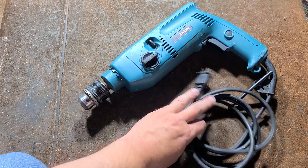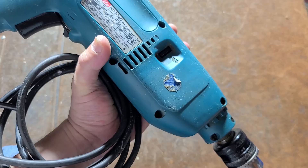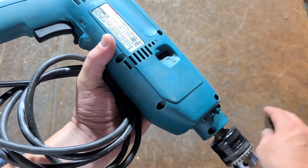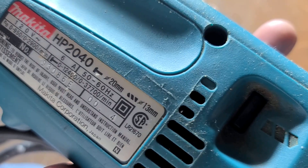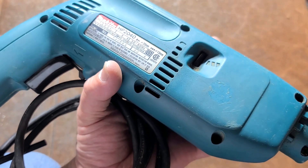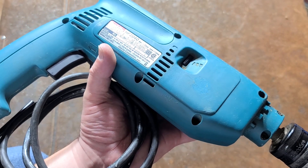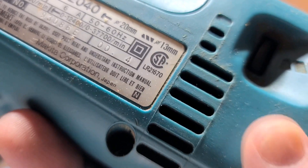It's Maximus here, this time with the review of a Makita HP 2040. Found a couple of Makita tools recently. The HP 2040 is their cheaper edition - they also have an HP 2070 which is a more premium one. This is just a basic 6-amp, rated for half inch in steel and 20 millimeters - so three-quarter inch rating - in concrete. Not as stout as the Bosch I reviewed a week or two ago that was 8.5 amps.